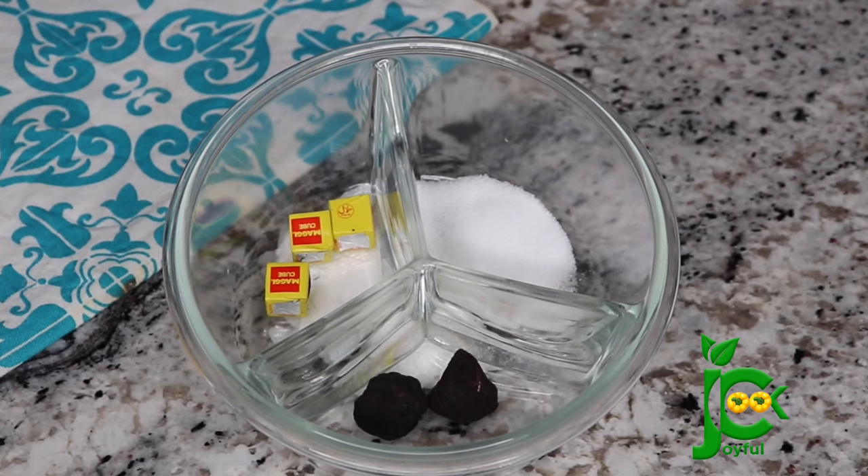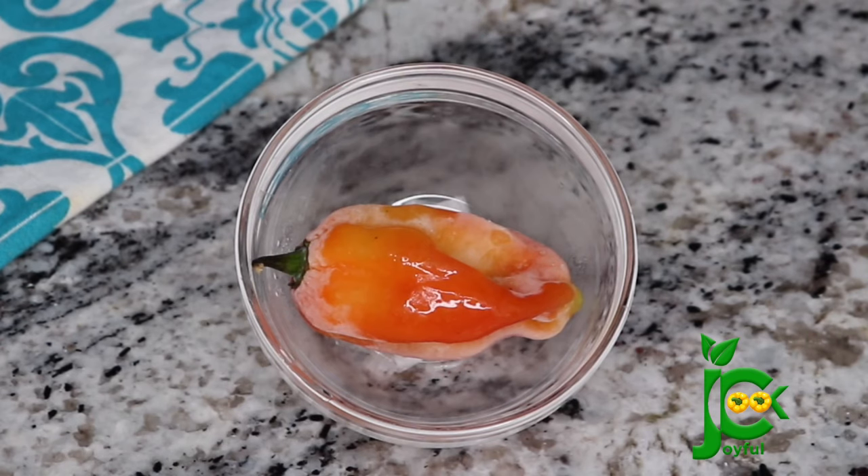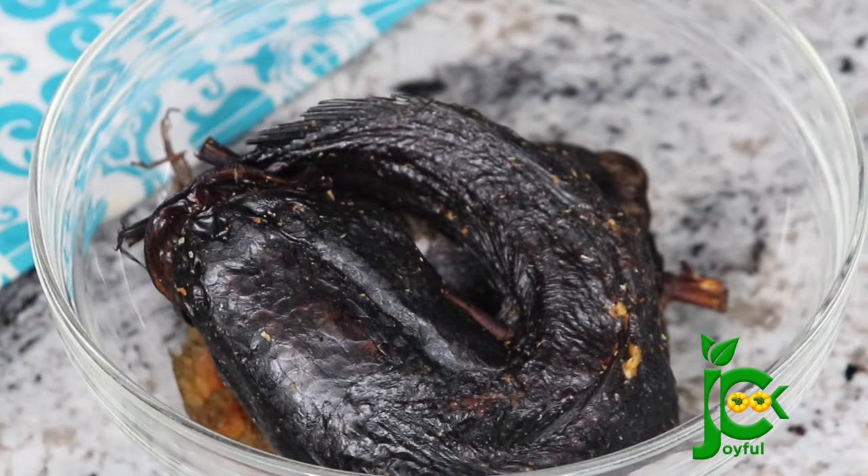Next, I have some seasoning cubes, ogiri oboe, and some salt. Scotch bonnet pepper — add as much as you can tolerate. Finally, I have some dry fish and some ground crayfish. So now let's start cooking.